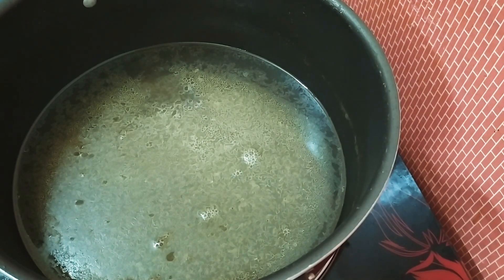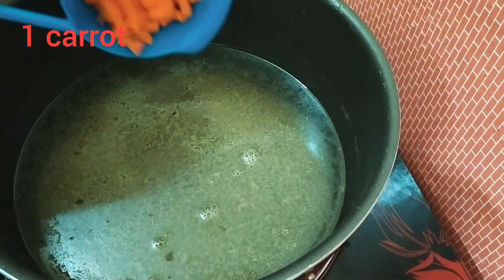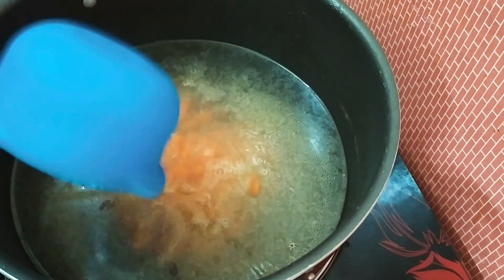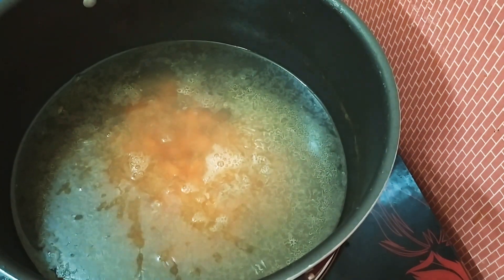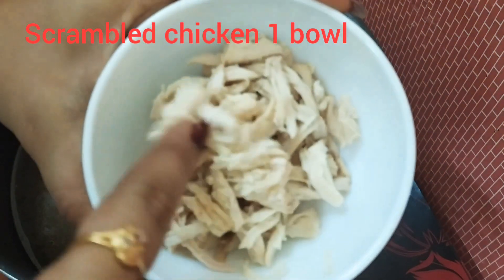I am going to add a carrot. I am going to add chicken.